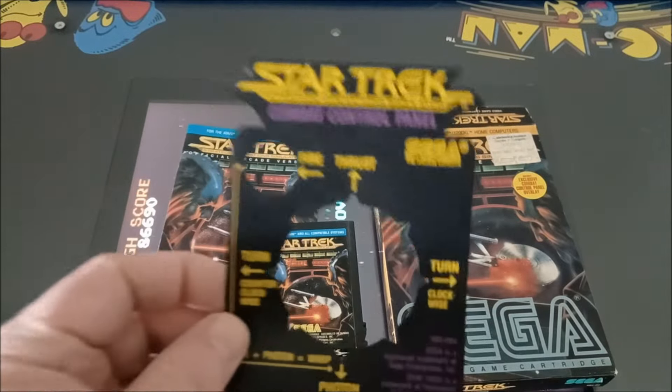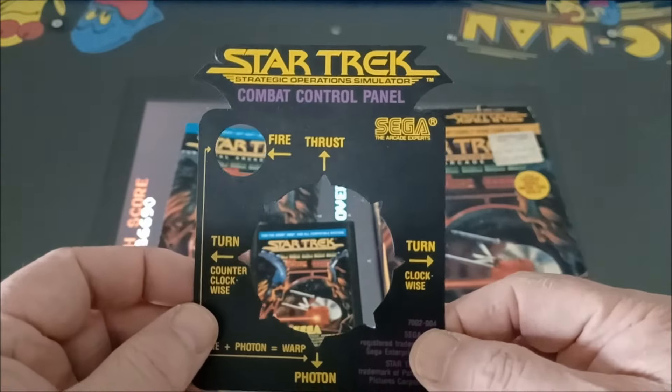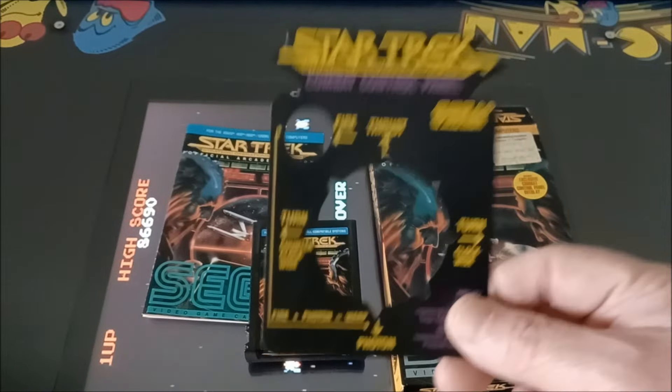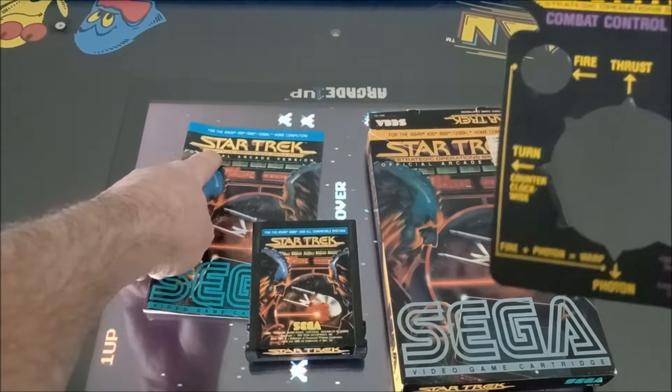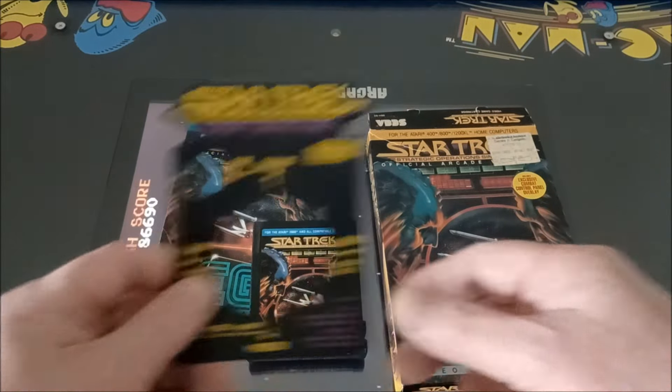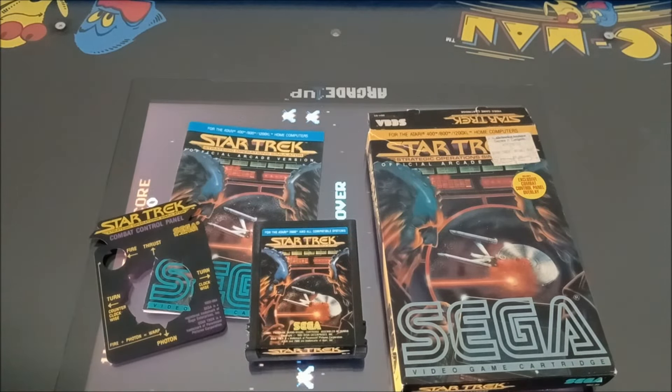Well guys, this is the one thing I really wanted to add to my collection — this overlay. And I got a cool instruction booklet too. It would be cooler if it said 2600, but it's okay. Until next time, my fellow gamers — game on! I'm going to see if this cart works. You already saw that video; if you haven't, I'll put a link below. Laters!